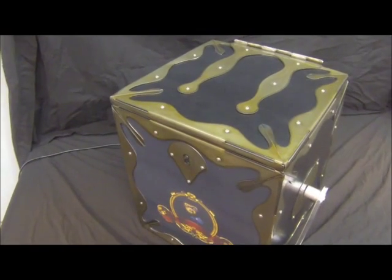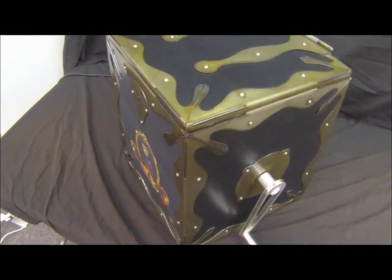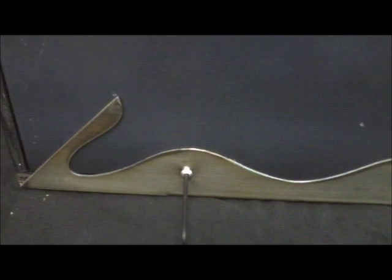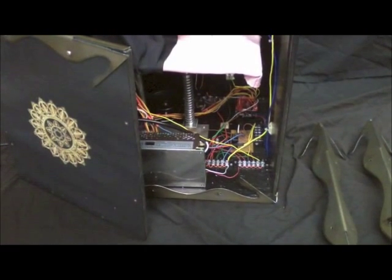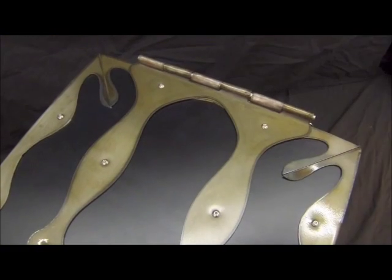The box was constructed of plywood and steel. The steel edges were designed in CAD and cut with a CNC plasma cutter. What appear to be decorative rivets are actually small screws. The edging holds the box together, allowing for complete disassembly of the box for repair, service, or expansion of capability.